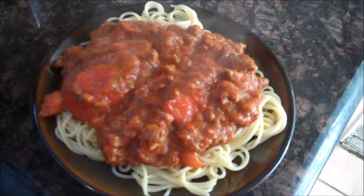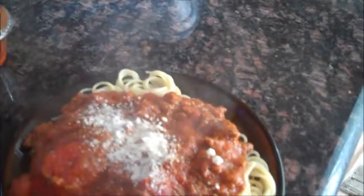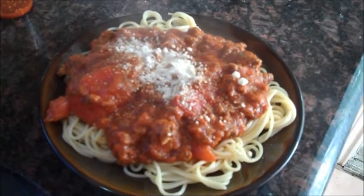Finished product right here — delicious spaghetti. If you want, you can add some Parmesan cheese on top. And now you're done. Enjoy. Bye.